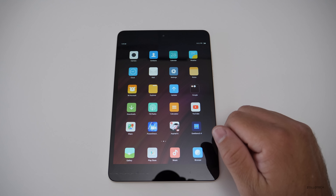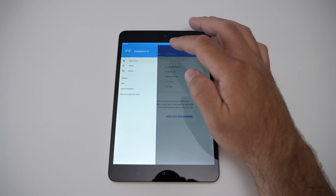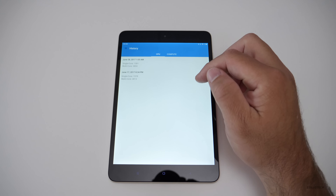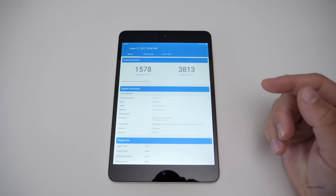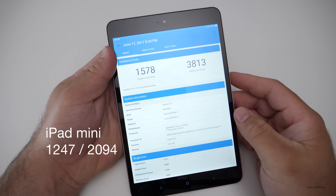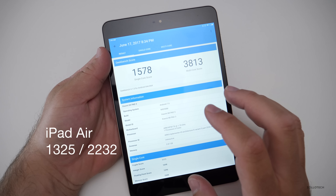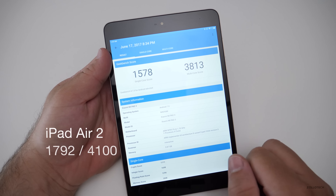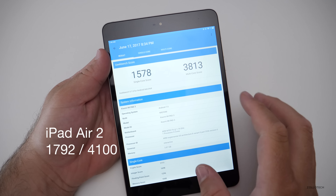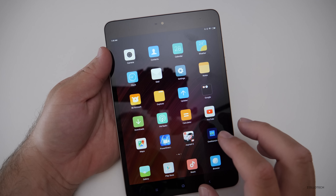I ran a Geekbench test on it and it actually came out pretty good. These scores are higher than that of the latest iPad mini. They're also about the same as an iPad Air or iPad Air 2 — somewhere in that range as far as speed goes when it comes to the Geekbench scores. Now those don't necessarily mean a whole lot on their own.